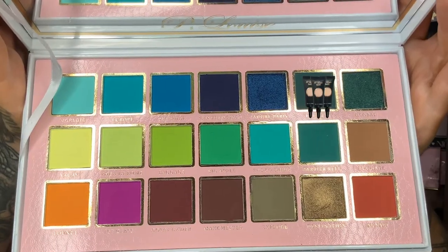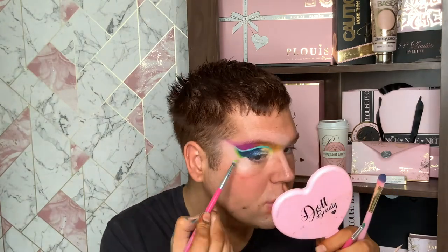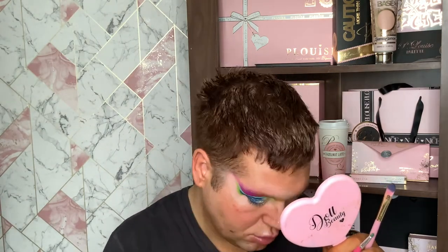I've just taken a makeup wipe and cleaned underneath, and now going in with base shade 2 again. Then going into the shade The Alps on a small peaches and cream blending brush and blending that into the blue. I'm going to work through all the greens - going into the shade Baggage, which is like a neon green, and then blending that out with the shade Vacay to give it an ombre effect.